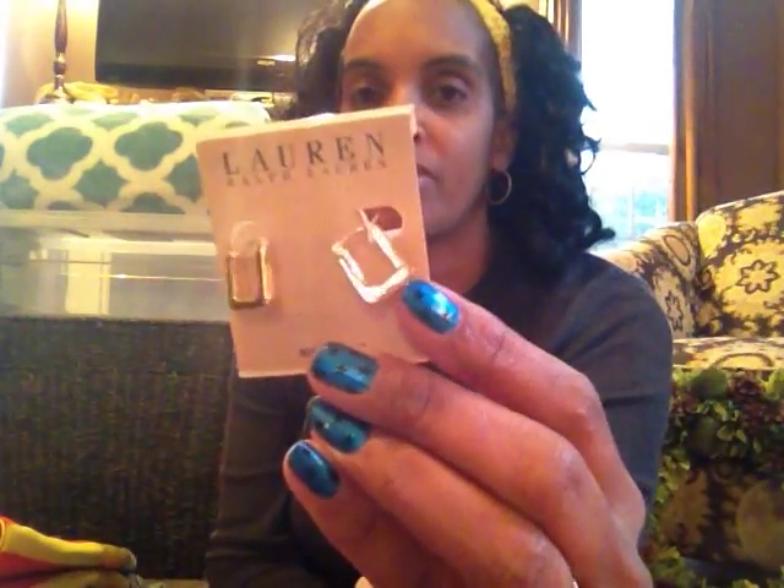Some more jewelry — my daughter's already been scoping on these. These are a pair of Ralph Lauren little earrings in gold. I really like those, very pretty. They were on clearance for $7.98 from Burlington Coat Factory. I have no idea why they were thrown away, but really, really cute.